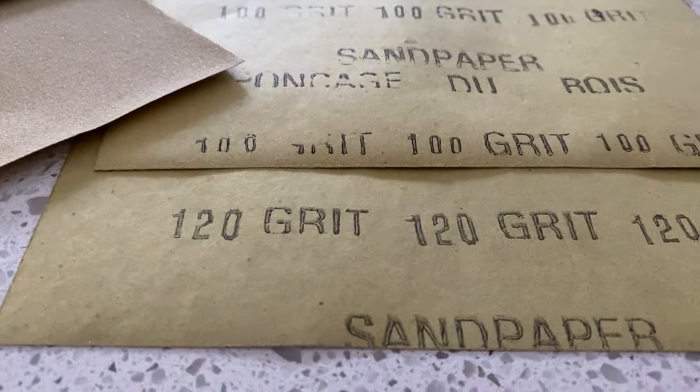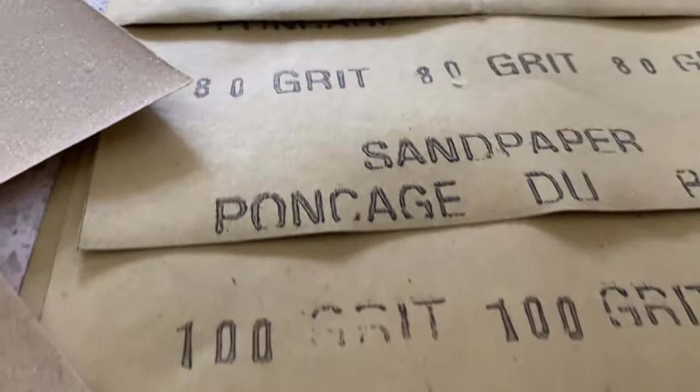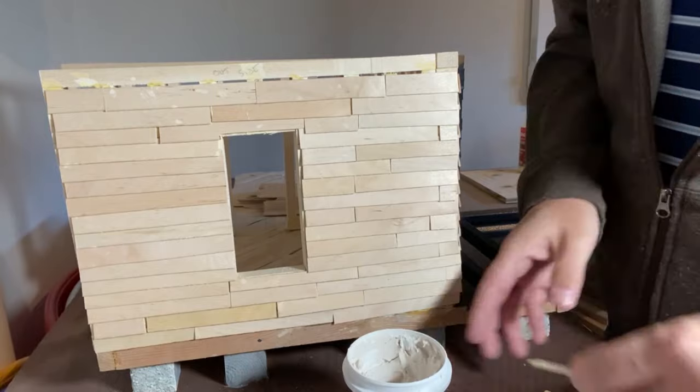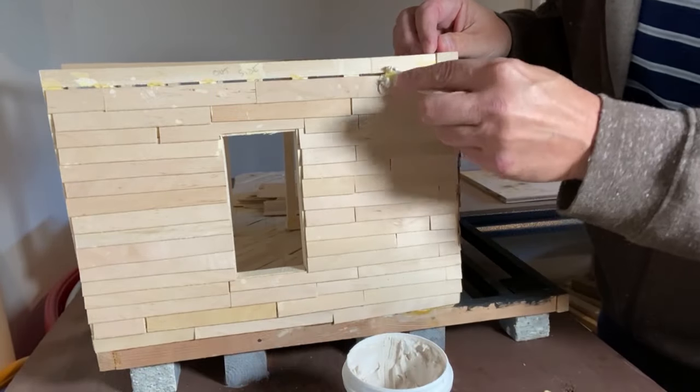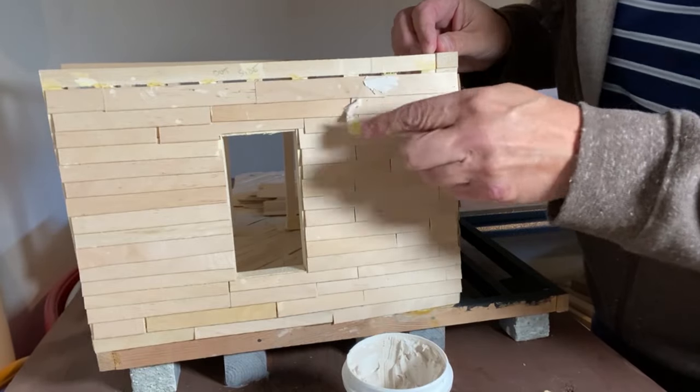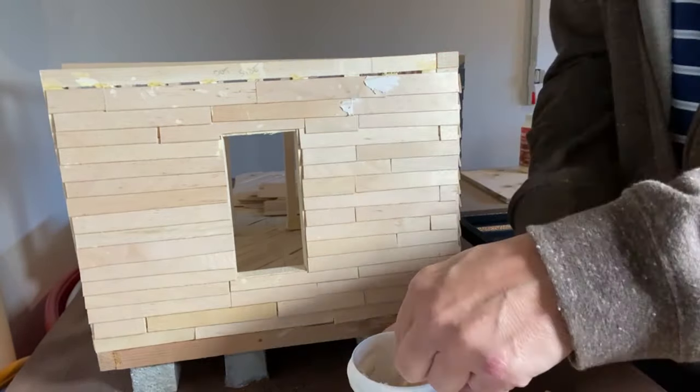I'll be explaining what these numbers on the sandpaper mean later on. I'm filling the joints in the wall and I'm using some spackle or just basic wood filler for this task. I'm applying it as if I were icing a cake and using one of my popsicle sticks. You can use a plastic putty knife but this works just as well.